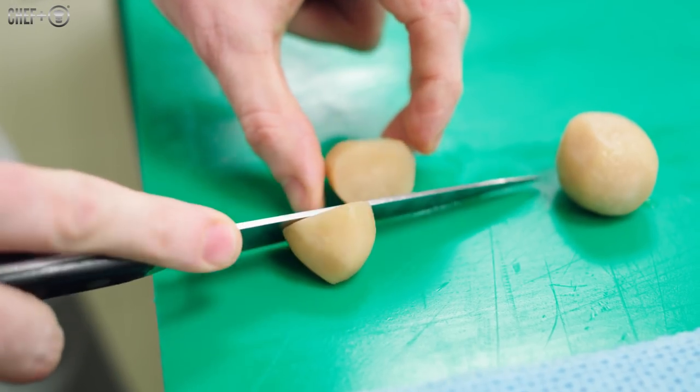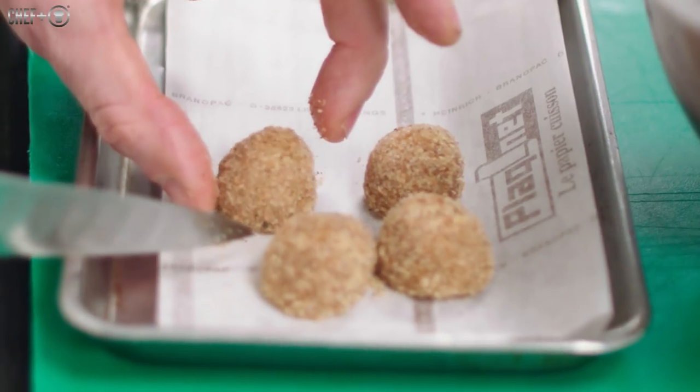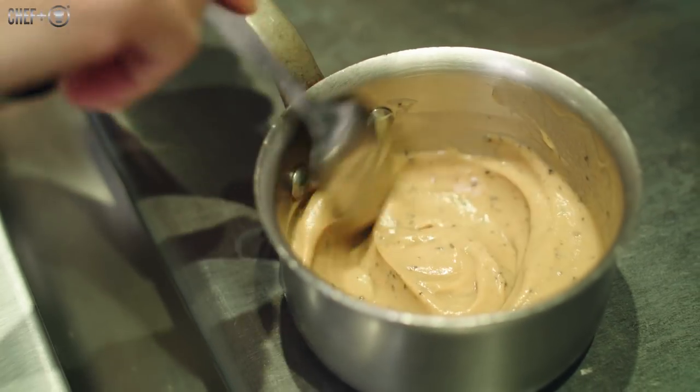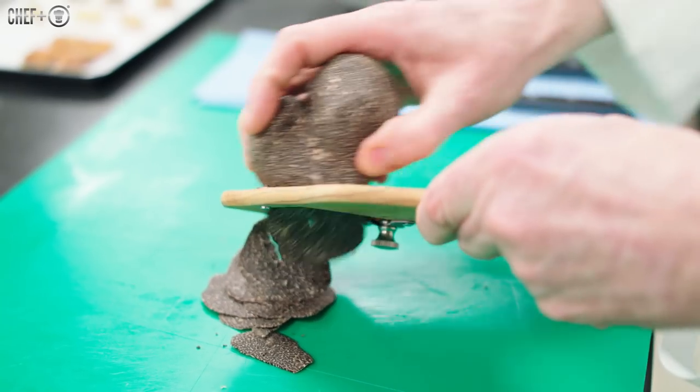The Jerusalem artichoke should be prepared in different ways — roast, poach, mash, crispy, sour. That's the idea: to have these main ingredients in multiple forms. The black truffle is important too. It needs to be a balance of both.